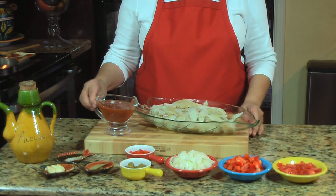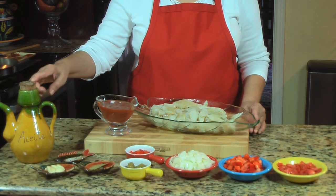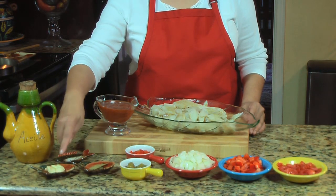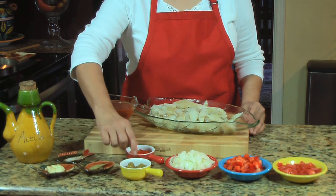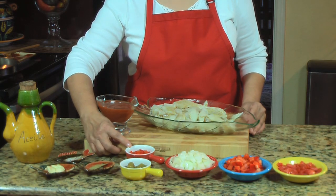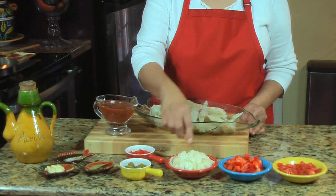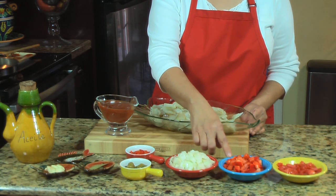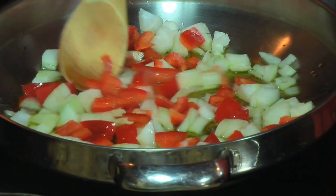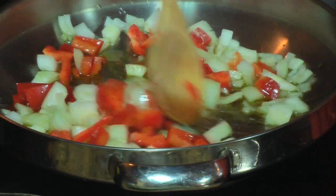I'm also going to be using one can of tomato sauce, olive oil — I like to use Spanish olive oil for this recipe — about a quarter of a teaspoon of pepper, five cloves of garlic, bay leaf, pimiento morrone (Spanish-style roasted red pepper), olives, one chopped onion, one chopped red pepper, and one tomato. The first step is to sauté the onions and red pepper until the onions are translucent.